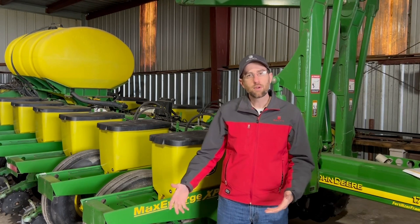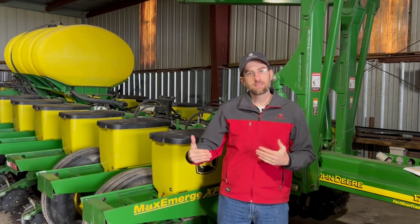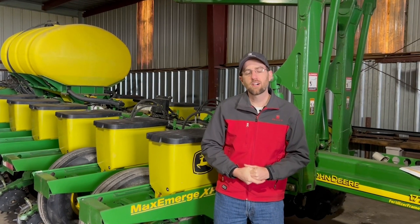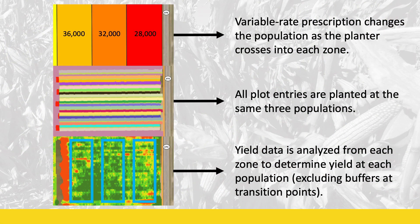We've always known that seeding rate is very important, but we've done some research the last two years across the state of Ohio that has shown it's just as important, if not more important, than we previously thought. This research comes from what we call learn plots, where we take a traditional corn test plot and plant multiple hybrids from a low early maturity to a full season hybrid. Before planting, we load a variable rate prescription into the planter monitor to plant the front third at 28,000, the middle third at 32,000, and the back third at 36,000, so we can evaluate all hybrids at three different populations.